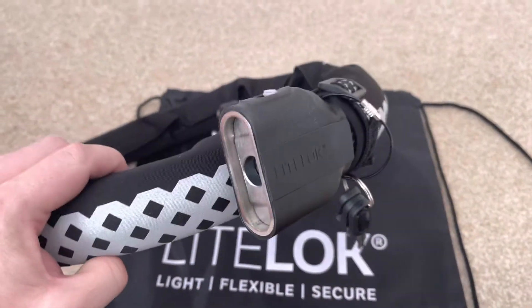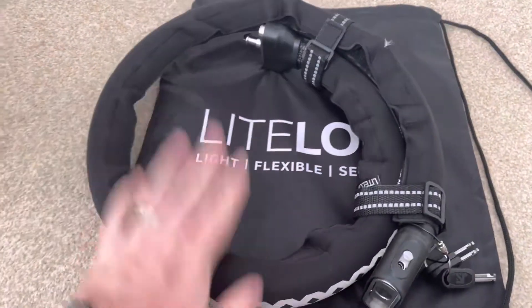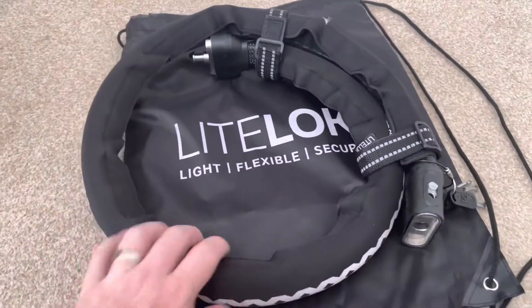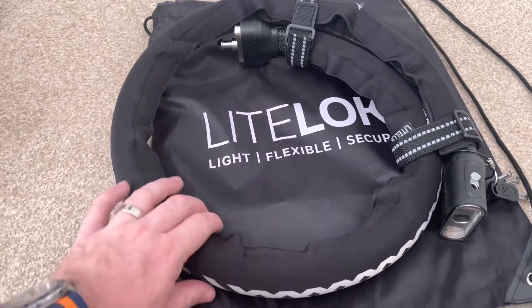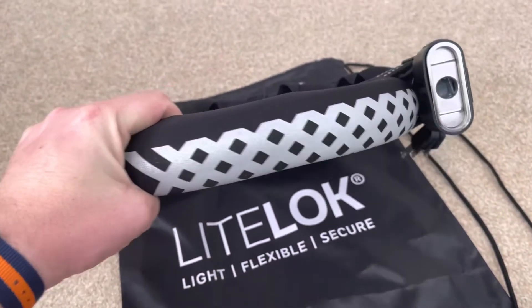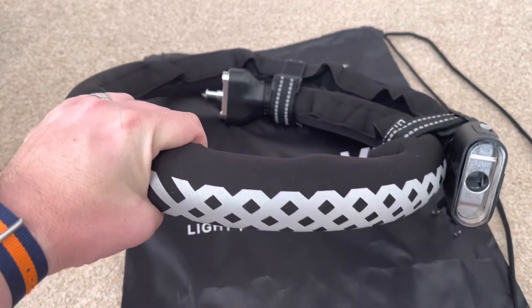The lock is very good indeed. I'm going to have no issues at all keeping my bike locked up with this. You can use it to go around the rear wheel, and of course you can use it to go around the wheel and around something like a lamppost or another bike.